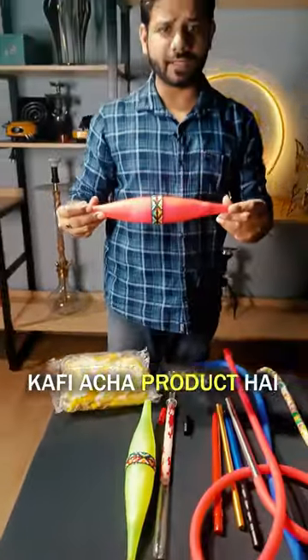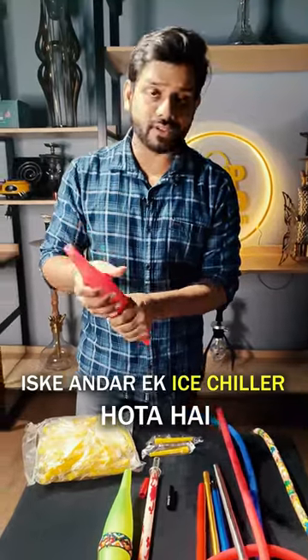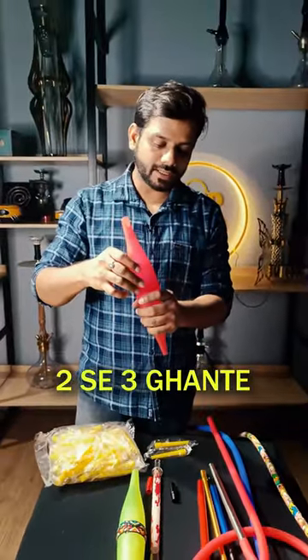This is a bazooka handle. It's a good product in the summer season — we call it a useful product in the summer season. There is an ice chiller; you have to keep it in the freezer for 2-3 hours.